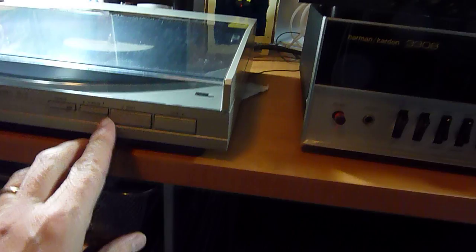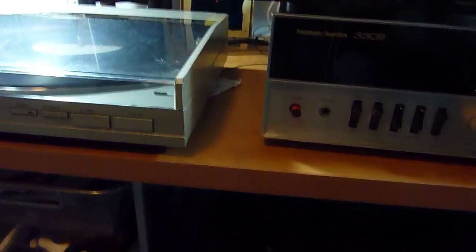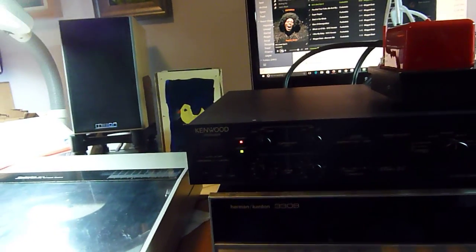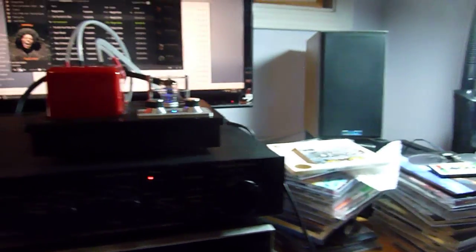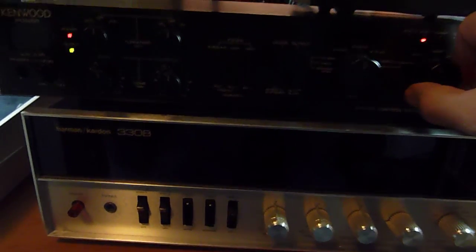Here's the phono, which works great, and here is streaming.